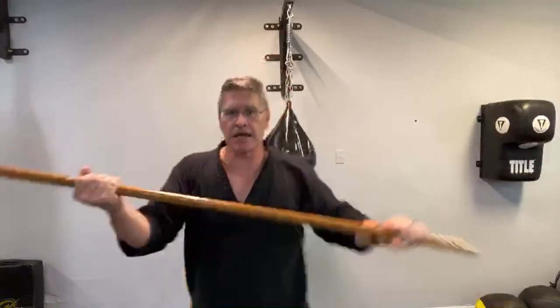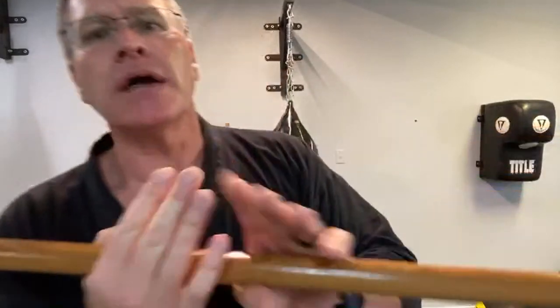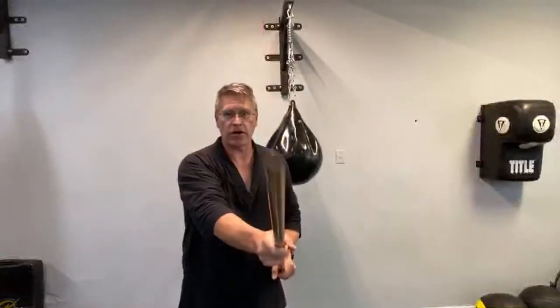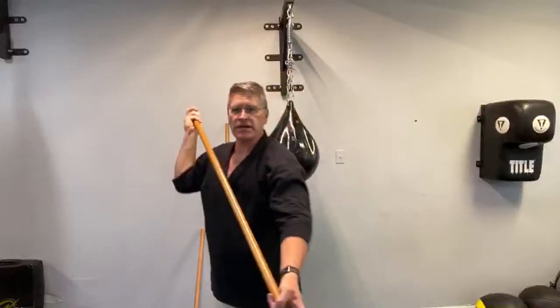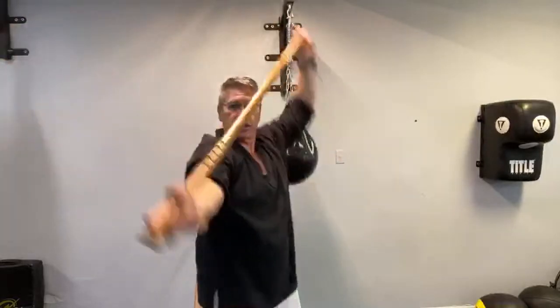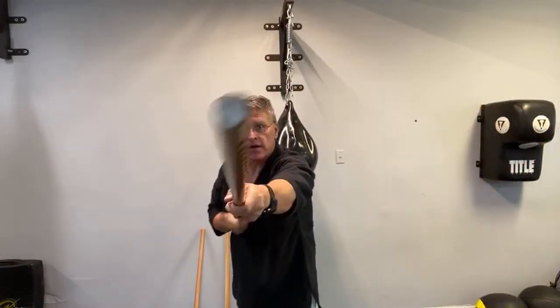Then come straight across in a horizontal strike — left hand right hand sliding through — always follow through in your strikes. You can also come straight down on top. It's an amazing stretch for your arms too. For the downward strike, reach straight up rather than sweeping wide — it's more efficient, stronger, and faster for self-defense. Just lift and drop. Your hands are on the outside, one over and one under.